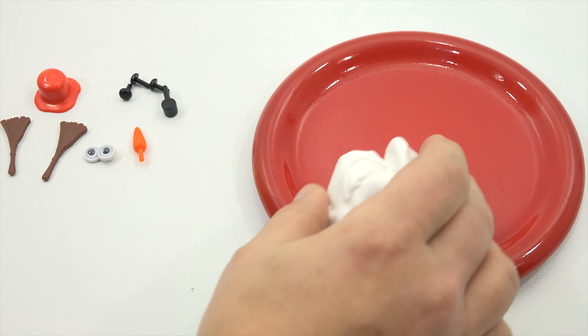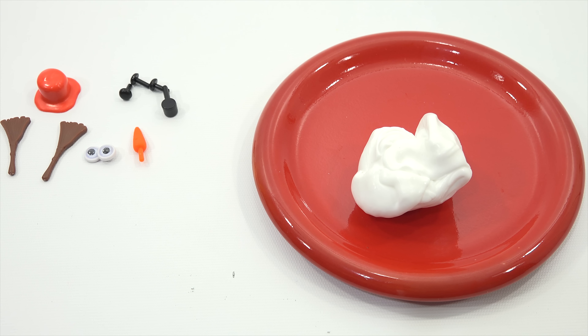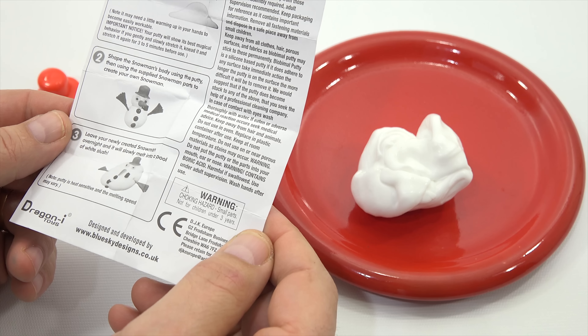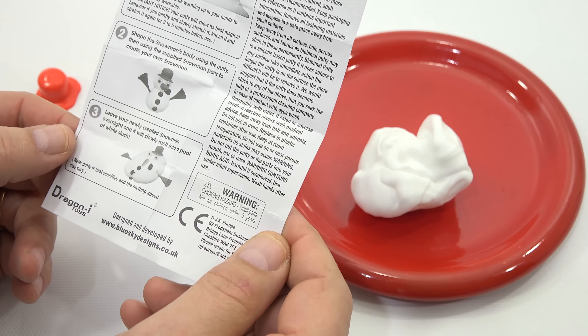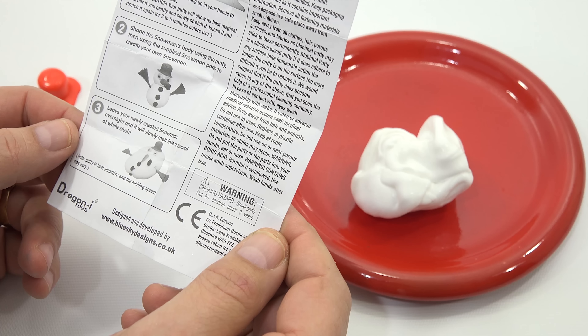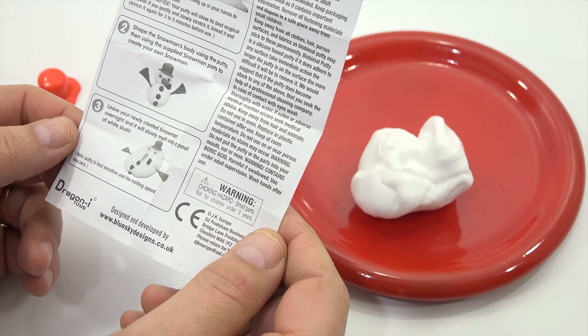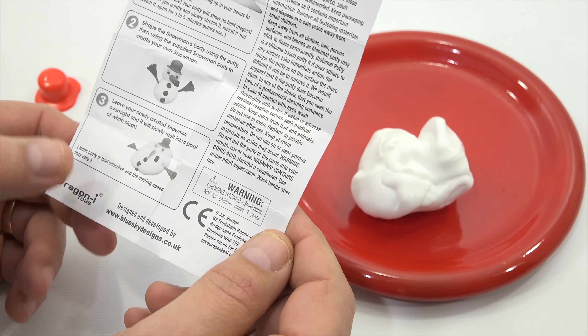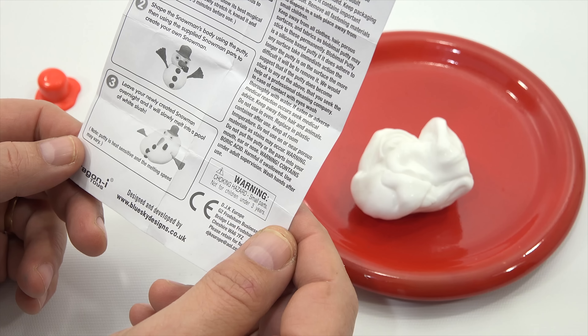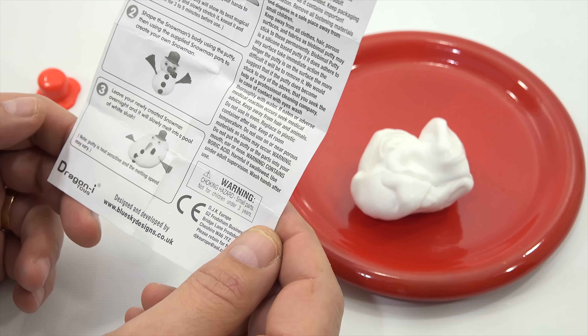Let's see the instructions. I was thinking I might bring in a hair dryer to heat this up to melt it faster. Take the putty from the pot and mold it to the shape you want. It may need a little warming up in your hands to become easily workable. For three to five minutes, shape the snowman's body using the putty, then leave your newly created snowman overnight — it will slowly melt into a pool of white slush. Putty is heat sensitive.